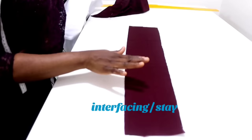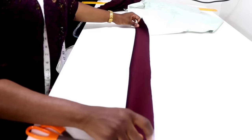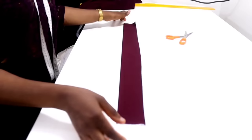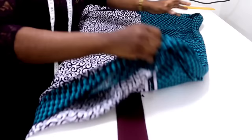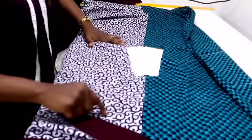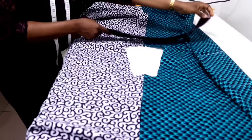The next thing I'm going to do is to fuse it with my interfacing — just place the stay on it and iron it on top. I'm done fusing. Then fold it into two this way and iron it flat. Fold it into two and notch the center — this is going to be your center back. Bring your fabric and lay it flat, then merge the notches together. You can go to the sewing machine and stitch the mouth together at this open end. Place the notch on top of your center back.